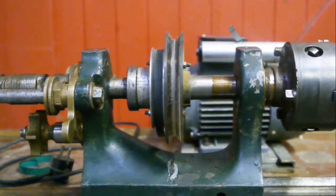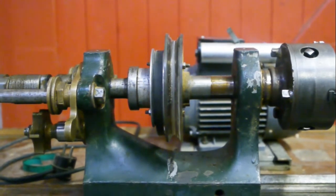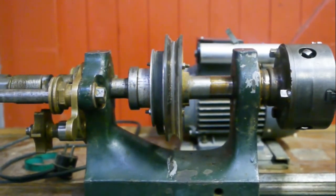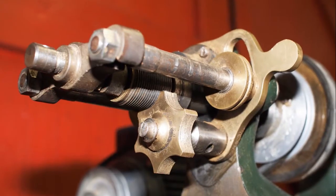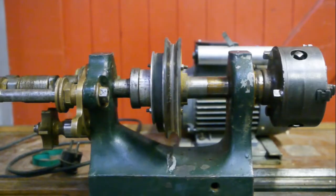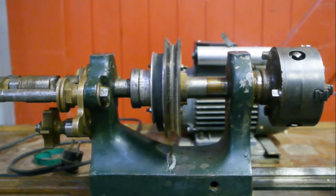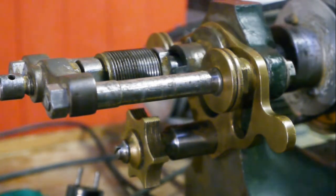Here's the headstock — it's a sliding spindle headstock used for cutting threads. All those coppery bits on the back are used to copy a thread template to the front of the lathe. I'll try to explain how this works, or how I think it works, because I've never seen this before.